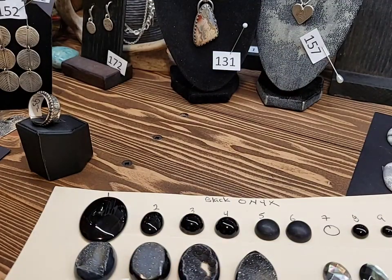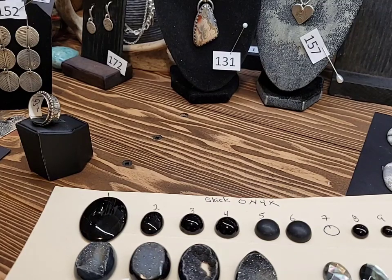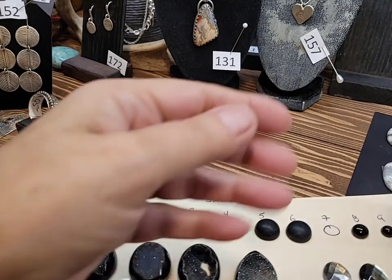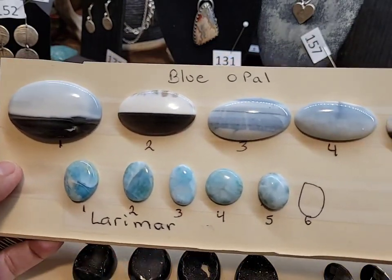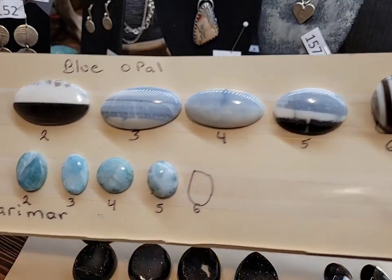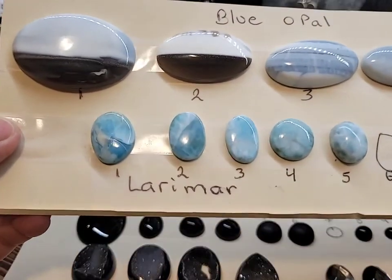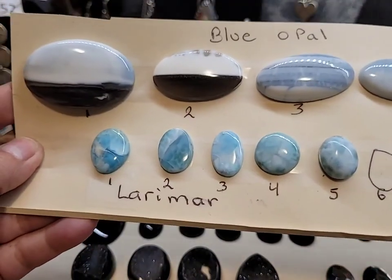One of my favorite pieces — though most of my pieces are my favorite, kind of like your kids, they're all your favorite. Here we have a blue opal on the top, and then some Larimar on the bottom. Here's the quarter for size.